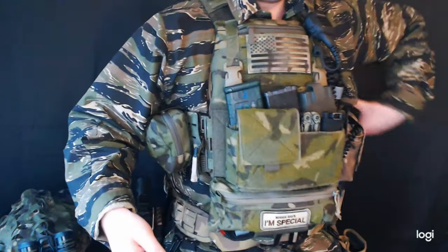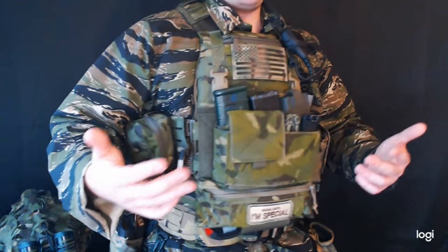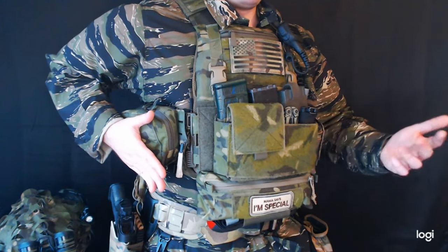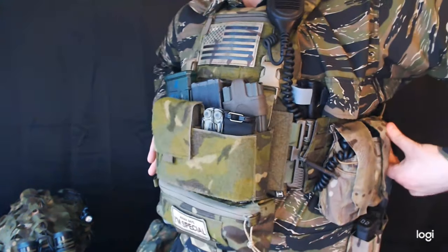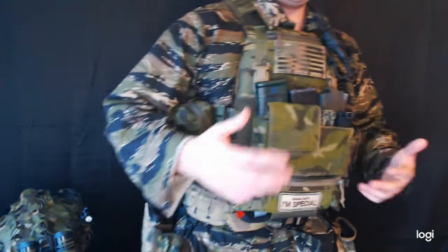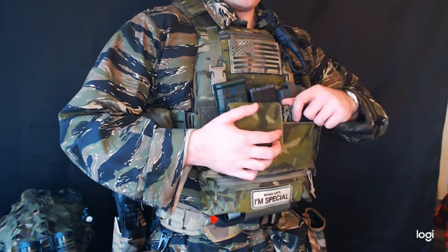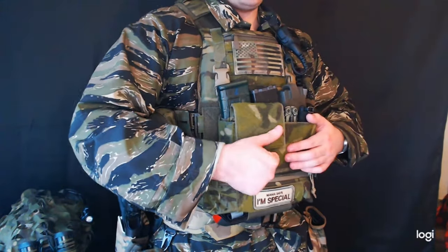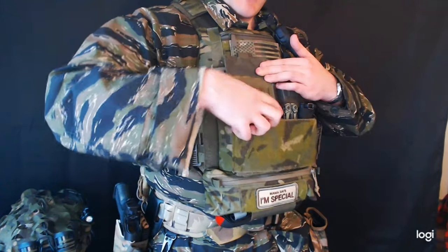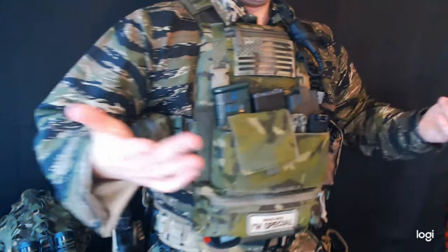The MEPSI has the assaulter's cummerbund. I have a pouch here if I want to keep my nods in a protective case — that's a Defense Mechanisms GP pouch. On the left side I keep my radio, but I can move that radio if I want additional magazines — I'm able to carry an entire combat load. Up here I can carry pistol mags, and a really cool feature of the assaulter placard is you can carry a 20-rounder in there, which is really convenient for prone work.